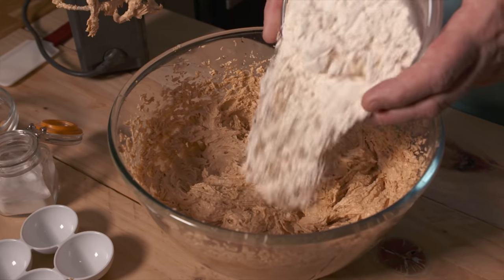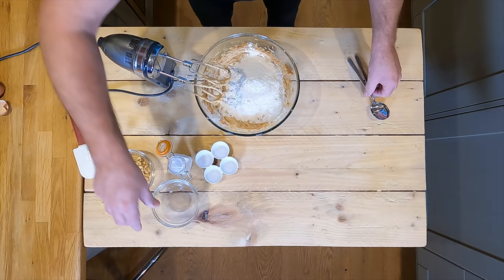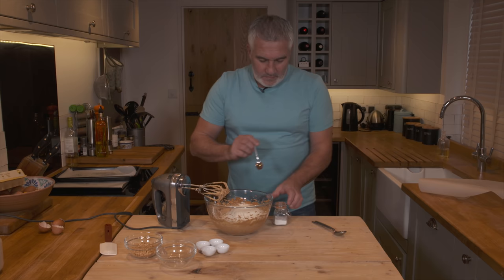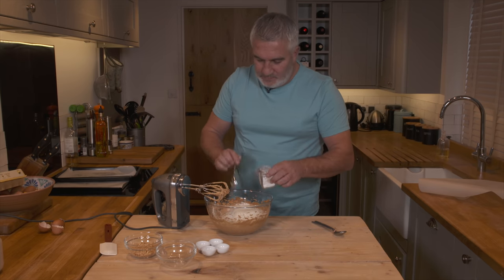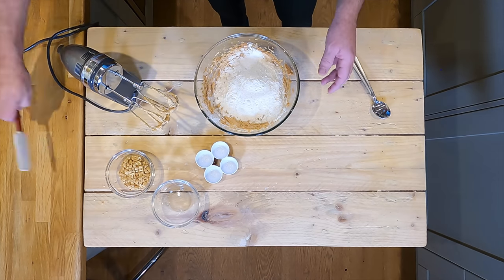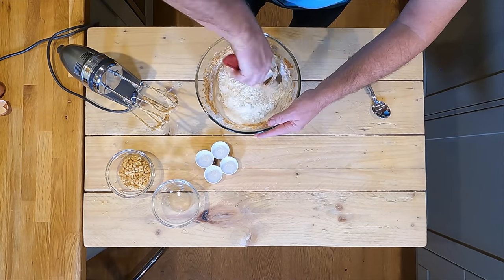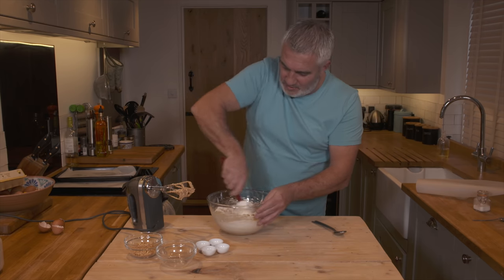Now at that point I'm going to add my flour and a teaspoon of baking powder — your rising agent of course. And then mix this together. I'm going to do this by spatula. I don't want flour going all over the place; it's just a way of controlling it a little bit more.